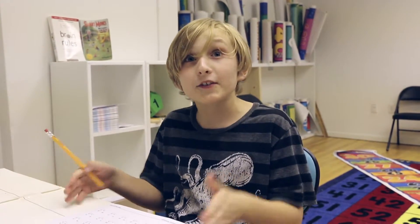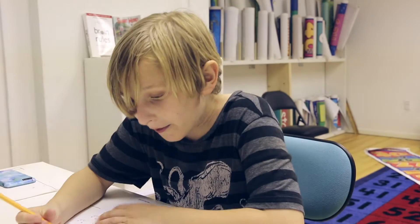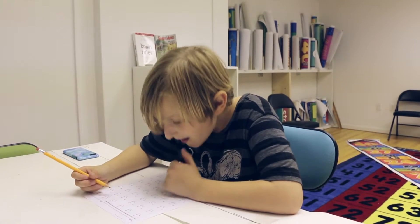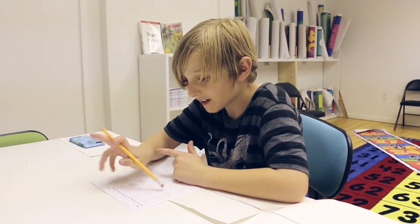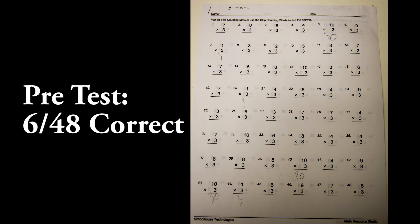I have no idea how to do my threes — let's get to it because I'm really stuck at this. All right, this is what we're going to do.